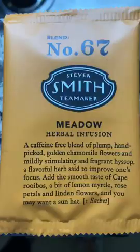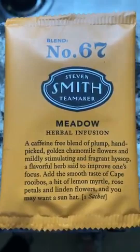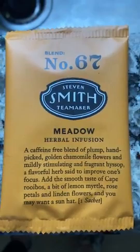It's tea time! So at the Tea 101 class with Stephen Smith Tea Maker this weekend, one of the teas was Meadow, a herbal infusion.